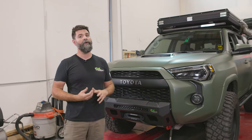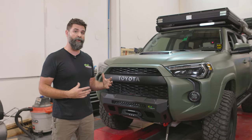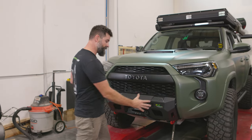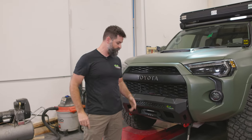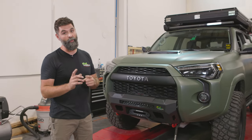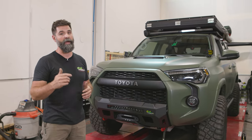Bumper's on the truck — that install was actually a lot easier than you may have thought at first. Hopefully the tips and tricks we ran through are going to help you. I love this smaller, compact, stealthy design of the stubby bumper, but you don't lose any of the great features — recovery points, full-size winch, light bar, and crumple zones. If you want to get one or have questions, go to Ironman4x4america.com and we'll help you out.